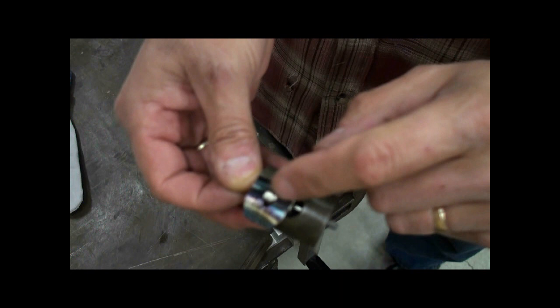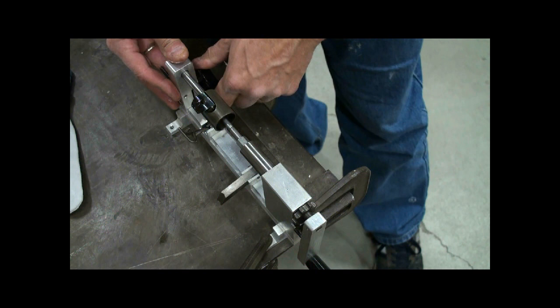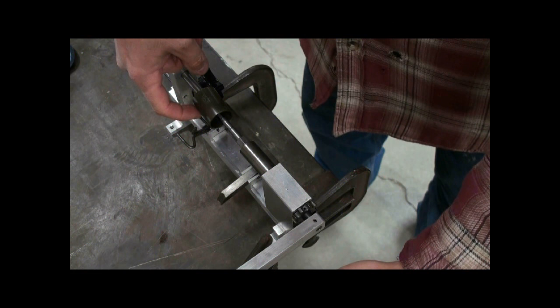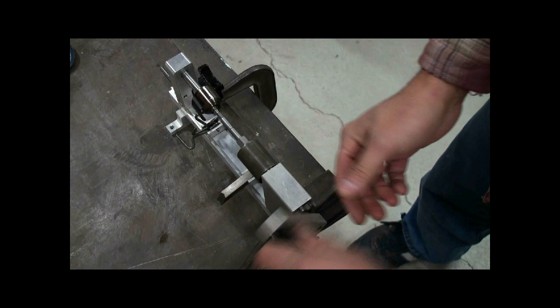Now to remove the spring from the sleeve, you have the winding arbor in position. Put the tail stock back and clamp it down. You have a series of rods here — once you get the rod onto the end of the spring hole, you can wind it and remove the sleeve.